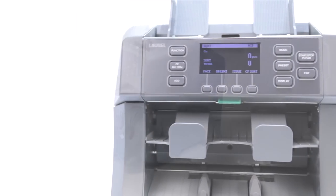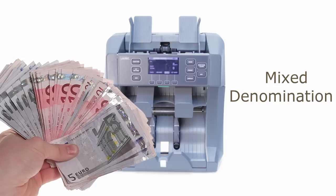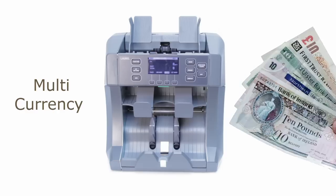This is the new Laurel X7 from Moneypoint. The X7 is a powerful multi-currency 1.5 pocket note sorter and counter, brought to you by the renowned financial equipment experts, Laurel. The X7 is capable of authentication and value counting in multiple currencies.